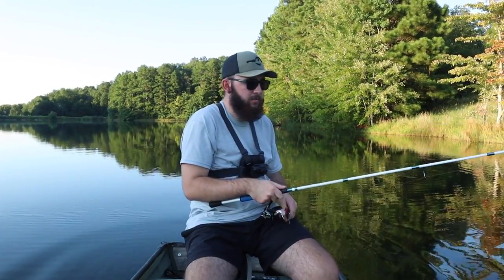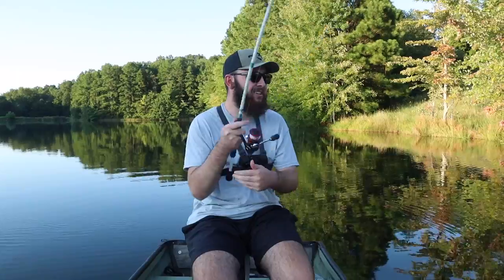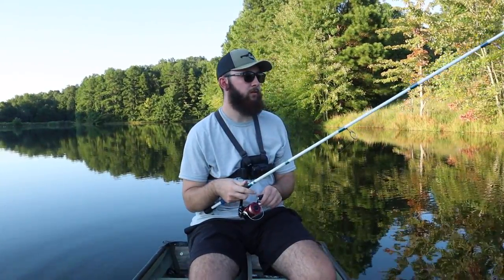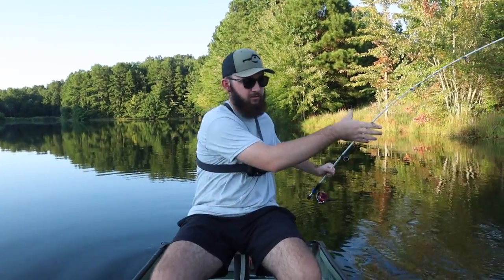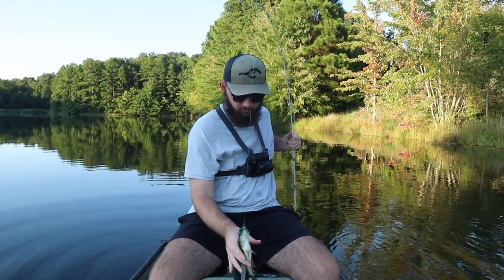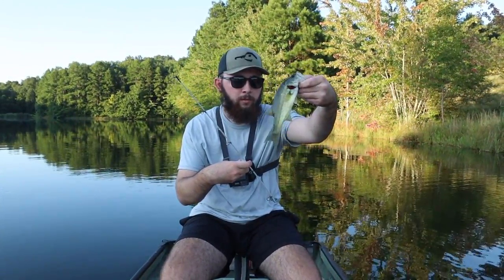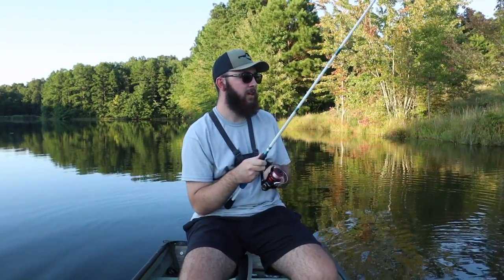Oh my gosh, I missed it! I missed him — completely zoned out, was not paying attention at all. Dang near pulled the rod out of my hand. Come on back for it — you know you still want it. Yes he does! Get in here — he ate it on the fall that time. I knew where he was though, he was right underneath that bush. Little butterball — yeah, dang, the boy is short and chunky right there. Right in the top of the mouth. What's that, number four? Let's go!